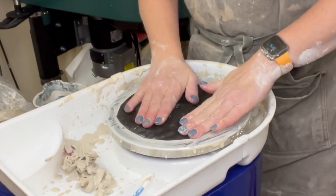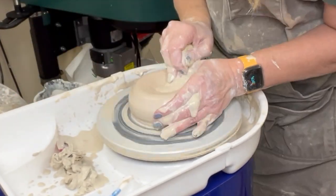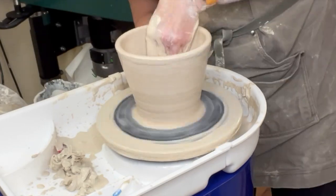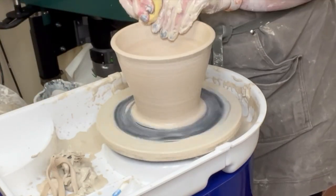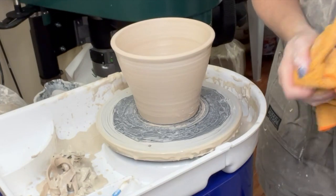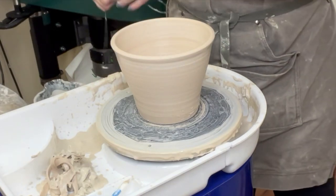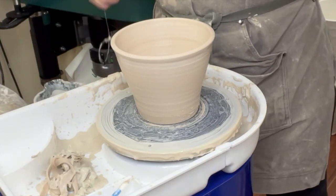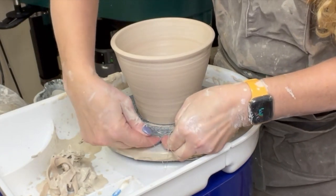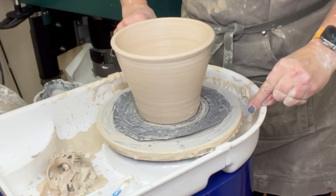This just helps to stick it down. Please check my beginning throwing playlist for all the step-by-step tutorials on centering, opening, pulling, and throwing various forms — I went through this quickly because this video is about alternative bats. I'm leaving the base of the walls a little thicker because it's on this tar paper bat — I want it to have a little more rigidity. I'll trim away the base of the walls when it gets leather hard. To cut it free, I peel up the tar paper a little bit, get underneath that edge, and ride the wire against the underside of the tar paper.